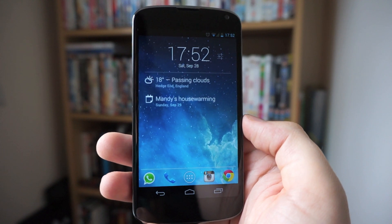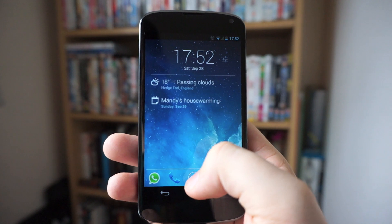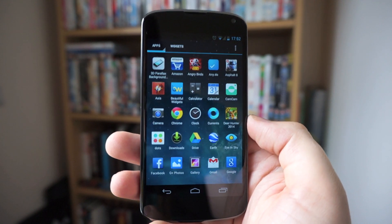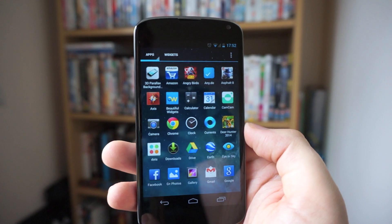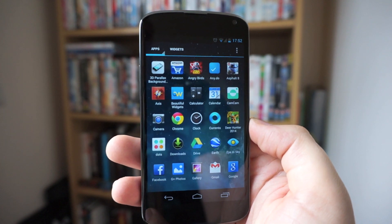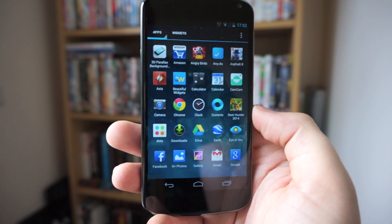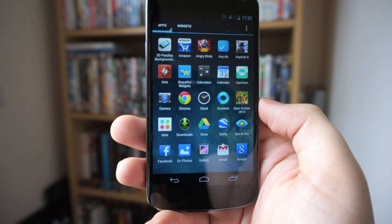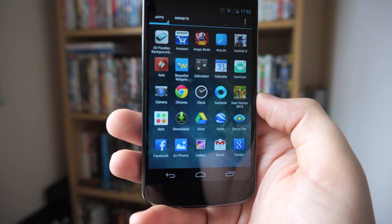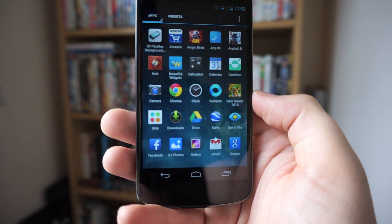Everybody knows that with the new Samsung Galaxy S4 and also the Galaxy Note 3, you're able to take pictures of yourself while also taking a picture of what you're looking at simultaneously. You can't root your device to do that, but there is a handy option that helps if you don't have a device where you can use that dual action camera.